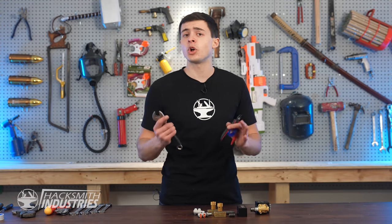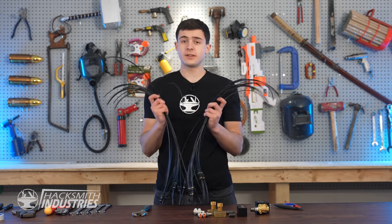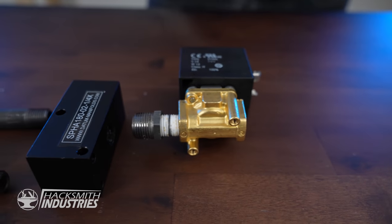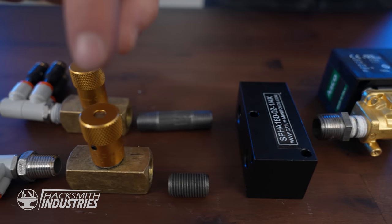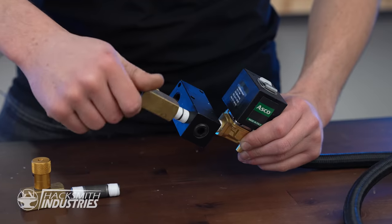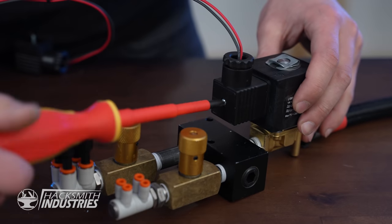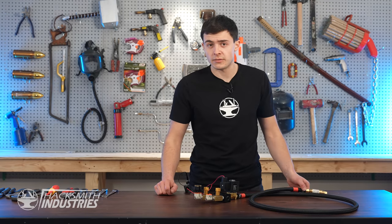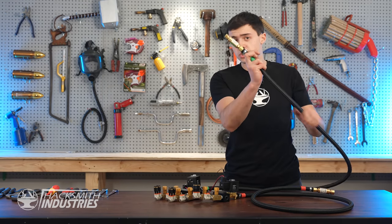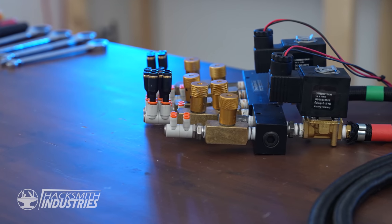A manifold is a pipe or chamber branching into several openings, and that's exactly what we need to make. We need to take two hoses in and end up with 24 hoses out. Here's what I've come up with. First, the fuel line enters the solenoid, which allows us to turn the whole sword on and off. Then this gets split into two pathways — one for the inner ring of flames, and one for the outer ring. And finally, they get split into four pathways, one per nozzle. Here is our final fuel manifold. We've got one fuel line in and eight fuel lines out. I've also made an oxygen manifold, so we have one oxygen line in and 16 oxygen lines out. Together, this means we have two input lines and 24 output lines to power all of our nozzles.